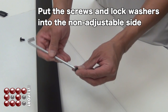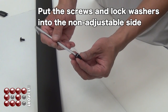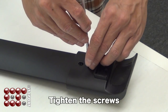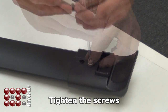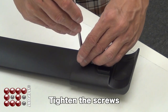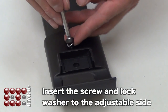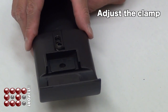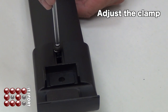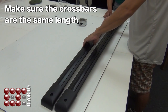First, put the screw and lock washer into the non-adjustable side and tighten. Then insert the screw and lock washer to the adjustable side, adjust the clamp, then tighten and screw.